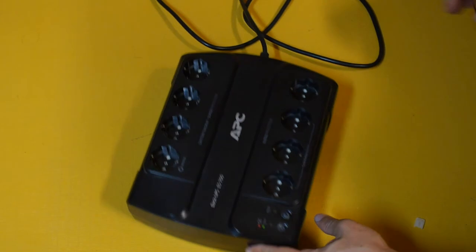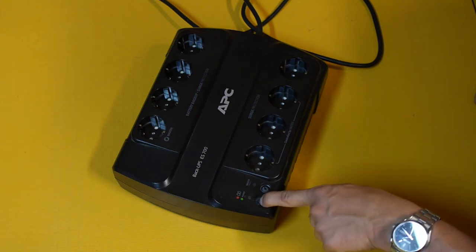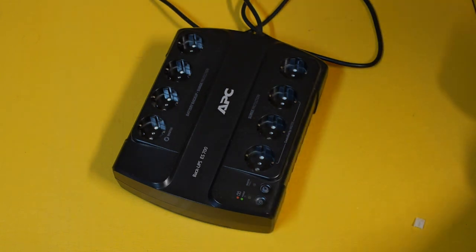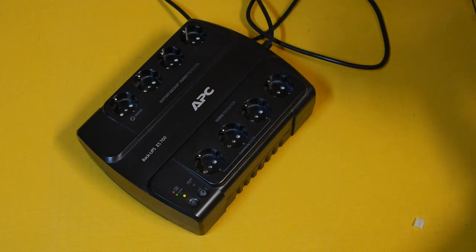Now test it — just turn it on. The battery should have some power. There's a beep, and that's a warning beep saying there is no power connected to the APC unit. So now we can just plug it in and charge the battery to its full level if needed. That's the simple procedure to replace the battery in an APC backup UPS ES700.